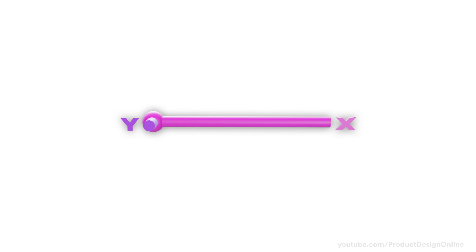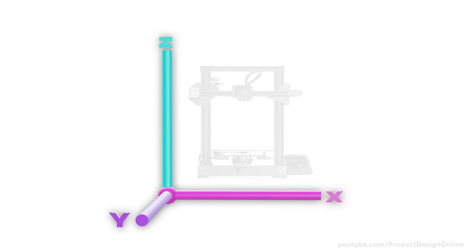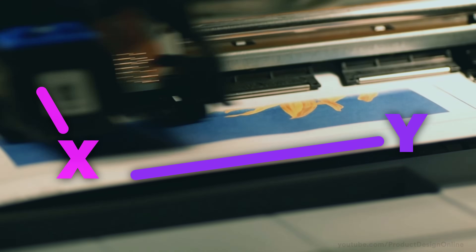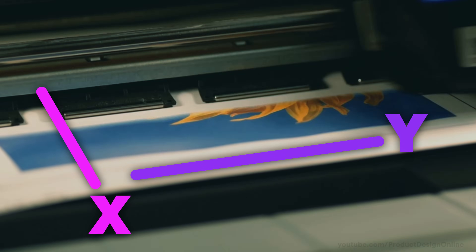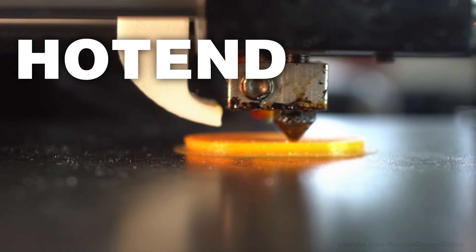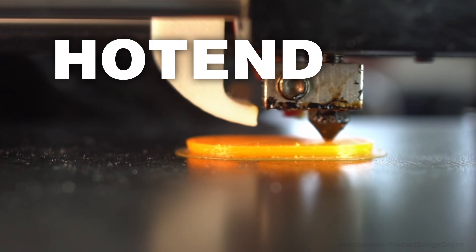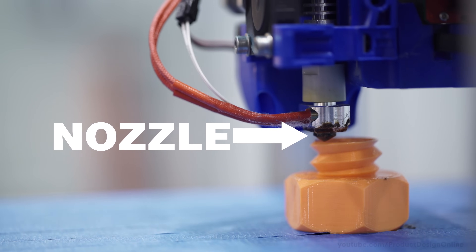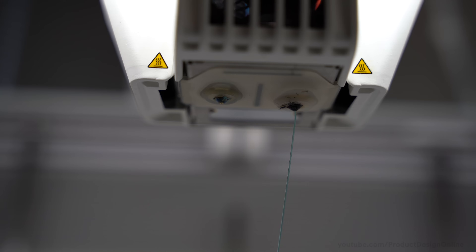Each FFF 3D printer has an X, Y, and Z axis, which allows it to work in three dimensions. Compare this to your home office printer, which only moves along the Y axis, while the paper moves in the X direction. All FFF machines have a hot end — a part that heats room-temperature plastic to a hot and consistent temperature. Heating up the plastic allows a compact motor to push the plastic through the extruder nozzle, turning the selected material into a workable state.